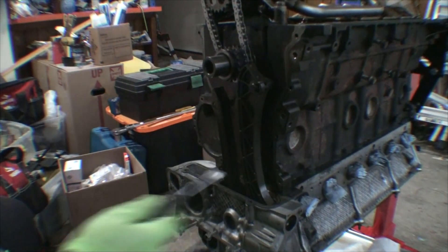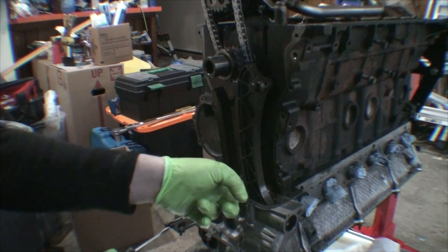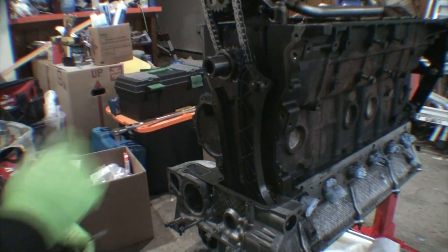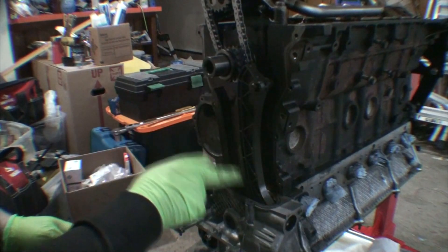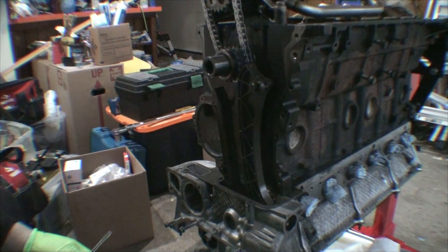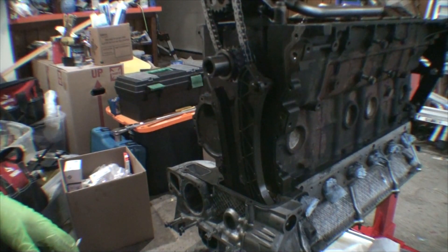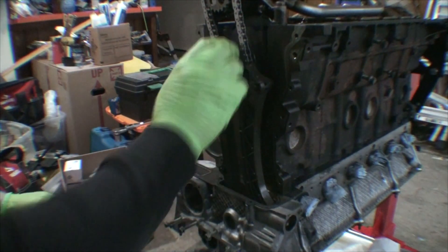What I'll do is use some MOS2 — it's a liquid molly assembly lube. I'm going to put it on the guide rail here so on the first start these are lubricated, and then we don't have to worry about potentially any dry run on that. Use a little bit of assembly lube on these just to make sure that it runs in nicely. I just got to run and grab a 15 millimeter wrench from the shed, and then we'll put assembly lube on these.